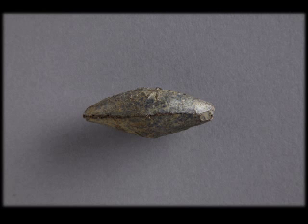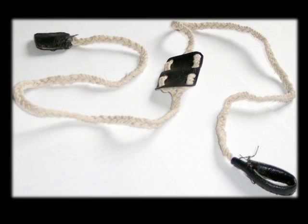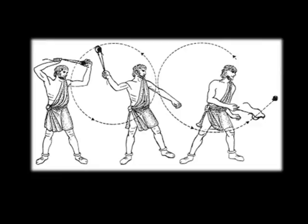So a slingshot like Dennis the Menace? Not the Y-shaped ones that we're more familiar with. The Roman slingshot is a long stretch of rope with a loop at both ends and a cradle in the middle, and you pop your little slingshot — these things are about 30 to 40 grams, they're relatively weighty — in the middle of the cradle, hold both ends, swing it around your head, let go of one end and your bullet goes flying off towards the enemy.